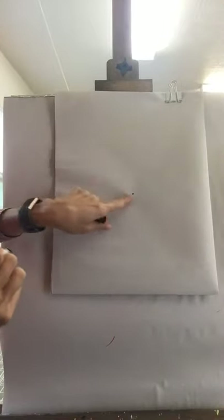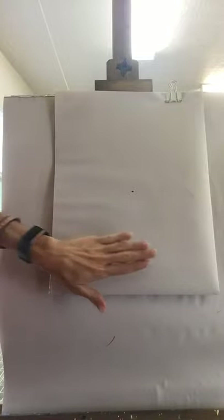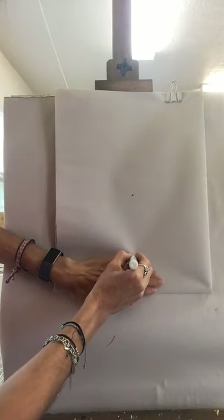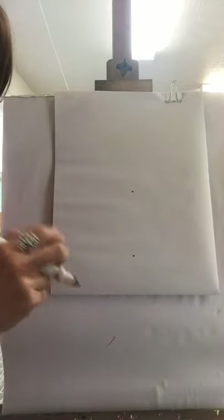I had to move my easel so you can see me a little better. Once you have your piece of paper ready and your pencil, you are going to find the middle of your paper and do a little dot right there. Then grab your hand, do four fingers like this, place them at the very bottom of your paper, and do another little dot right there.